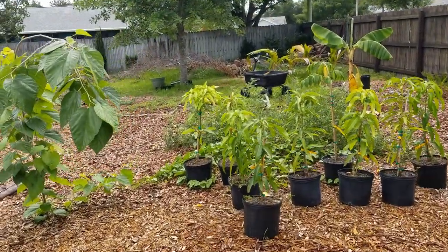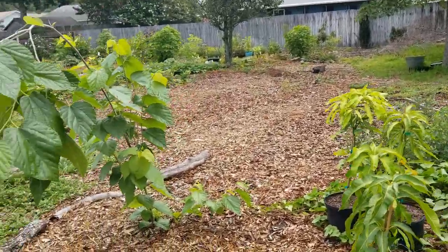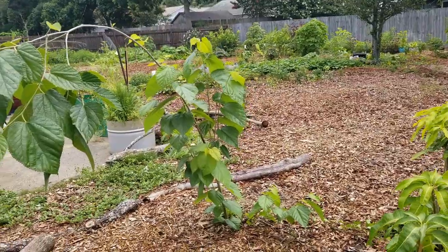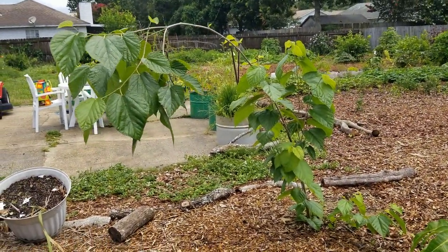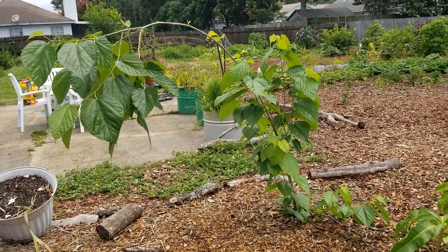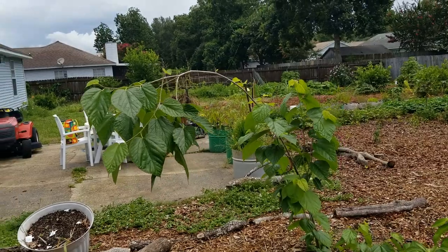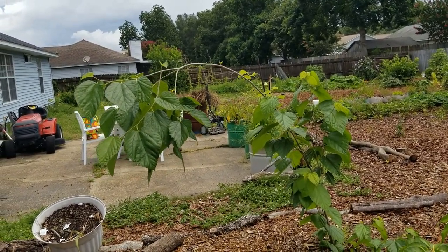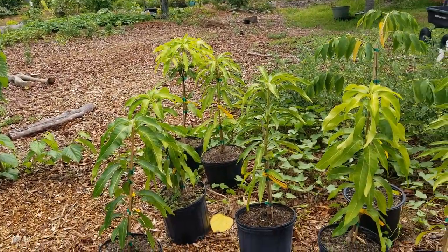We're just going to do a really quick plant walkthrough, just a little update to show you what I've got growing. Over here we have this mulberry - this is a seedling that I dug up from Century, Florida, which is like an hour and a half from here. I'm still debating topping it or not, but it'd be kind of cool to have a mulberry leaned over like this so you could just pick the berries right off of it.